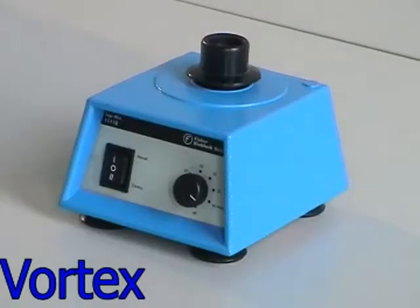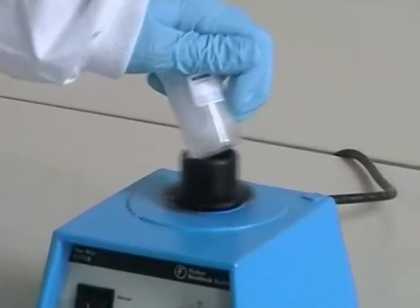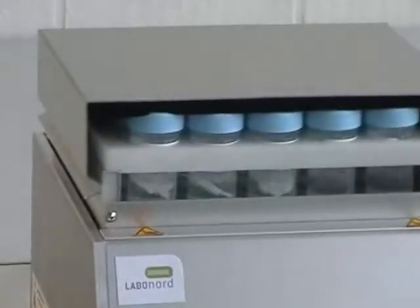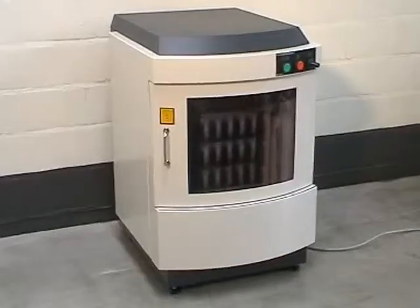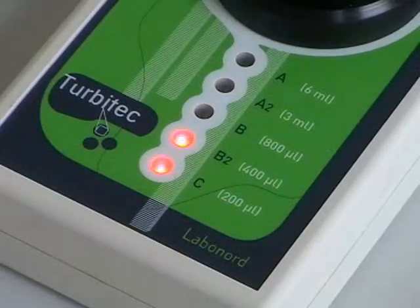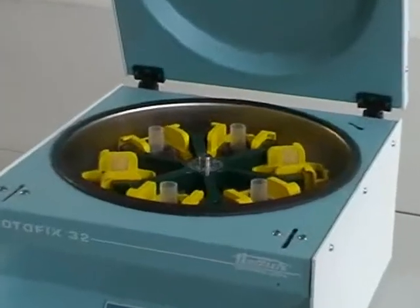Turbitec has a low investment cost. Equipment options include a small vortex shaker, a medium shaker for 25 vials called the Turbyshaker, or a high throughput shaker for 75 vials called the Cytoshaker. Additional equipment includes the Turbitec cell scanner and the six-slide centrifuge.